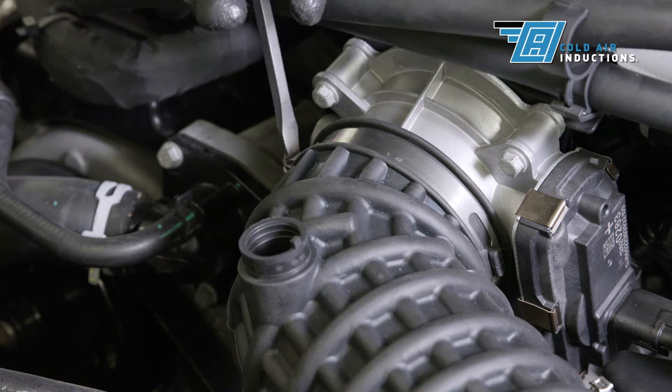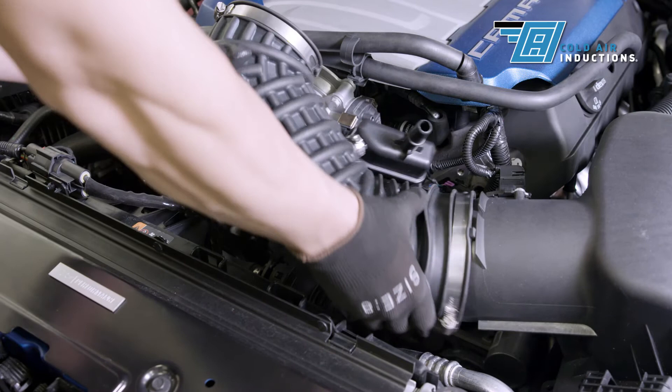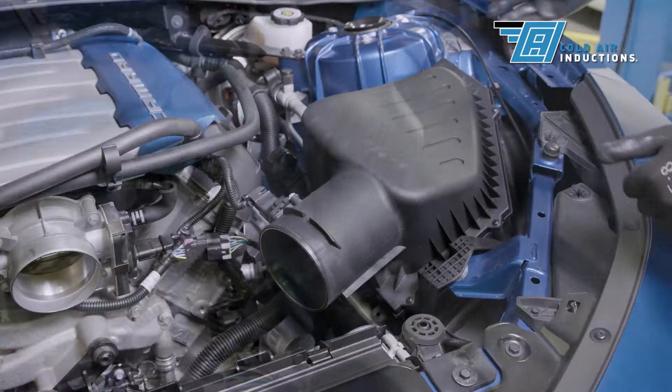Loosen the clamp that holds the intake tube to the throttle body. Loosen the clamp that connects the intake tube to the factory airbox. Gently pull the intake tube away from the throttle body and airbox. Locate and unclip the sound enhancer tube and lay aside.